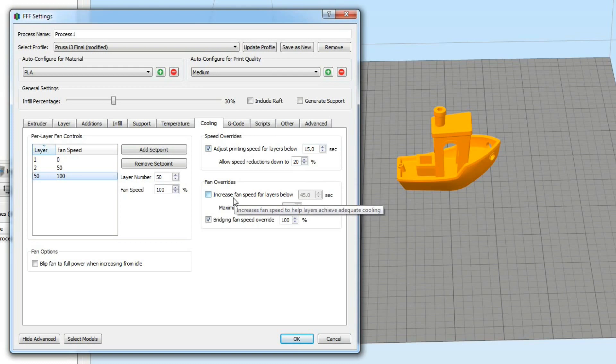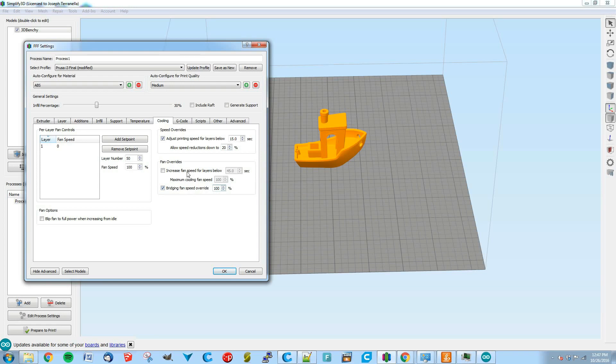You also have fan overrides: increase fan speeds for layers below 45 seconds — you can adjust that threshold. And there's a bridging fan speed override, which is a big one. I'd recommend enabling the bridging fan speed override even if you're printing ABS, so that whenever there's a bridge, the fan kicks on during that bridging time — which is important even with ABS to get good bridging quality.